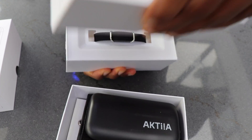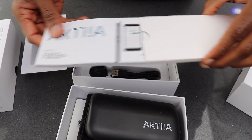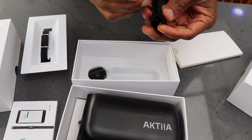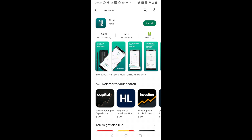Next you have the wristband, and it comes with a user manual, a USB cable, and a charger. To start the setup process you need to download the app from the app store, be it Android or iOS.